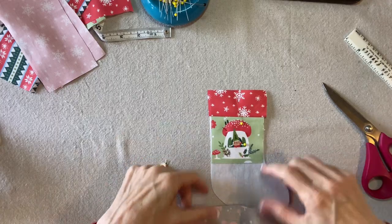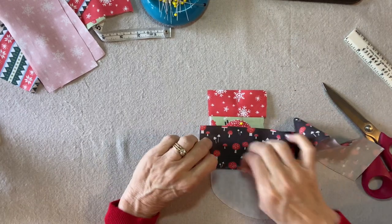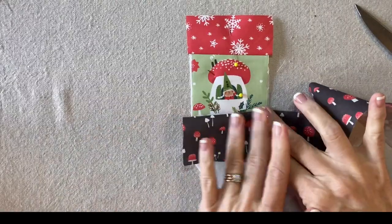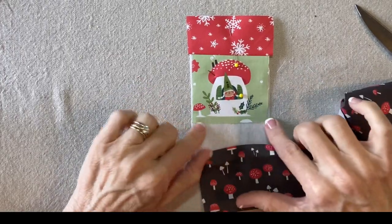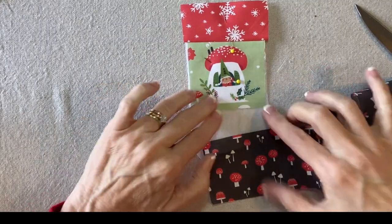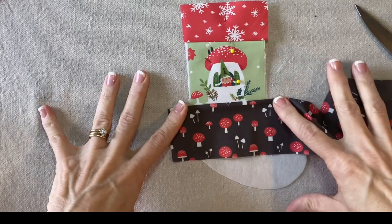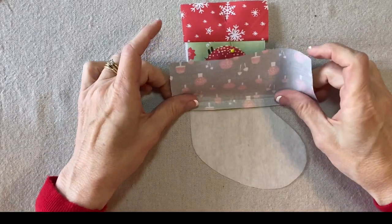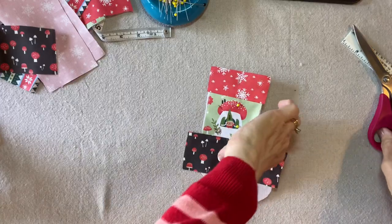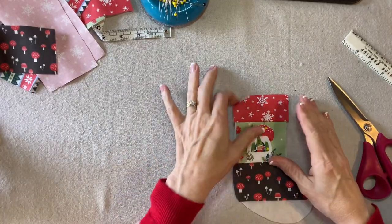I like to have something dark underneath here — it kind of looks like a ground. This is a directional print, so I want to put it face to face so that when I flip it, the mushrooms are right side up. I'll extend this over on this side, and when I centered it I have a quarter of an inch below the mushroom house. That way when I sew the next strip, it's going to look like the mushroom house is just resting right on top of the brown print. I'll stitch a quarter inch seam allowance, flip it down and press it. Then I'll trim it even with the edge of the foundation.